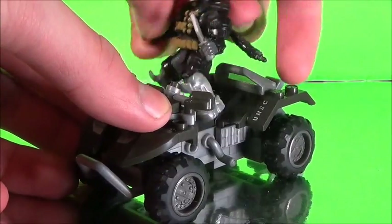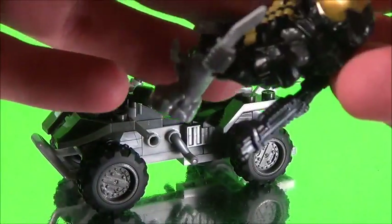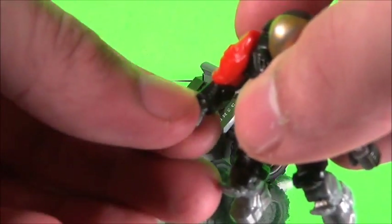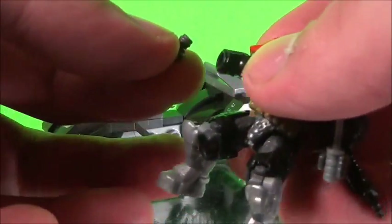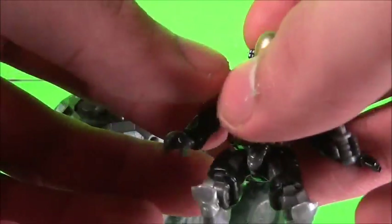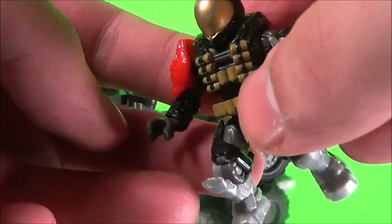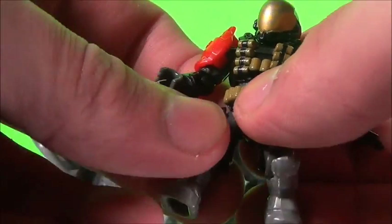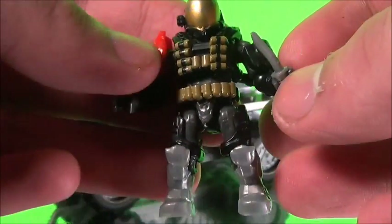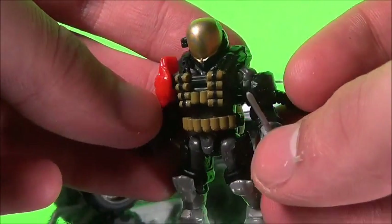On mine, I have to be careful because the hand likes to pop out. There's something wrong with the hand — either the hand itself or the hole inside. I'm going to guess it's the hole inside. It doesn't really want to stay in place, which is kind of unfortunate. But it's still a very nice-looking minifigure and I don't plan on replacing it.